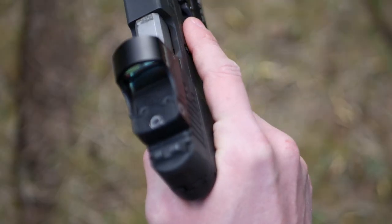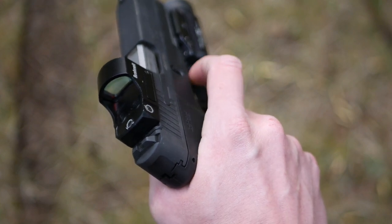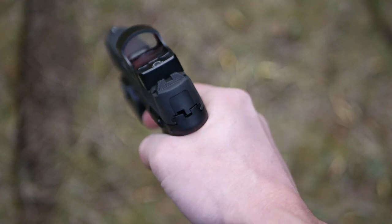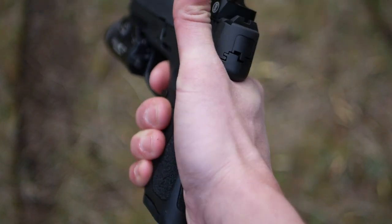If I pull the trigger in such a way that it causes me to contort my hand, it's going to have a noticeable impact on my sight alignment. Whereas if I pull in a more comfortable, neutral position for my hand, that's not going to happen.